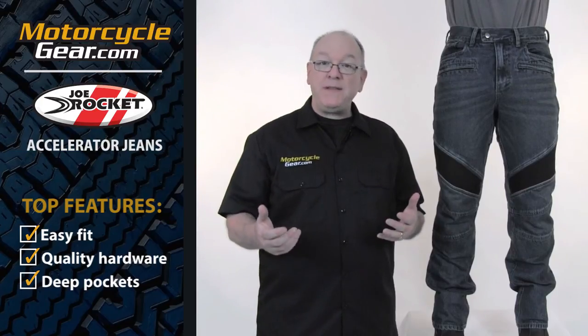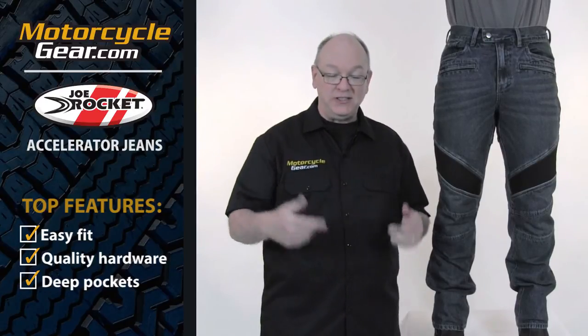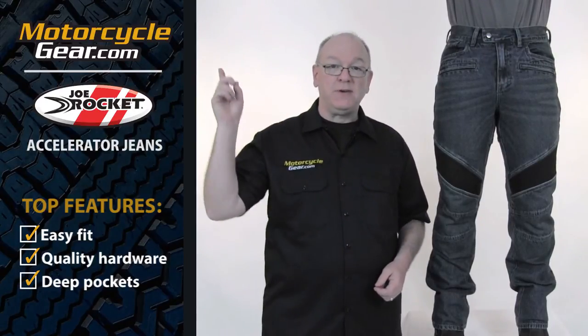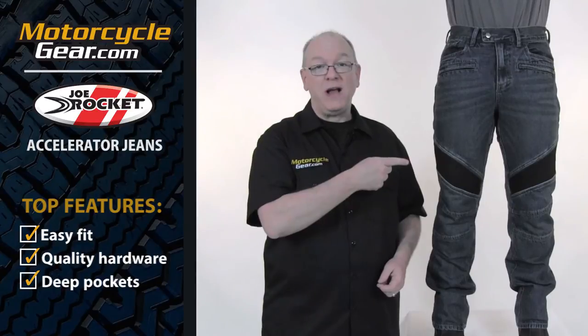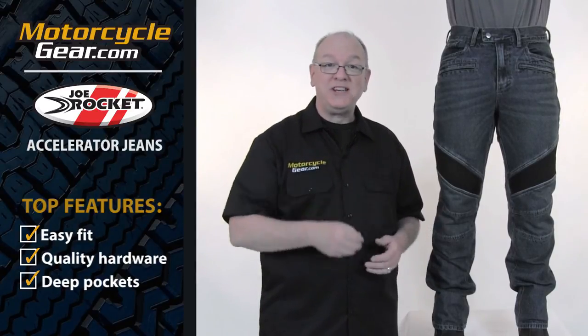We've got a lot more information about these jeans on our website, so if you're watching this and you're not there, it's really easy to get there. Just click the link in the description below, or click right here — it'll take you straight to the Joe Rocket Accelerator jeans. Thanks for watching, be sure to subscribe, we've got a lot more videos coming. We'll see you next time.